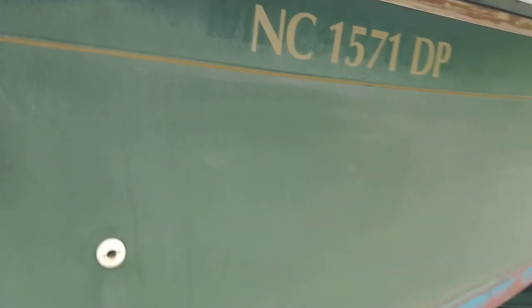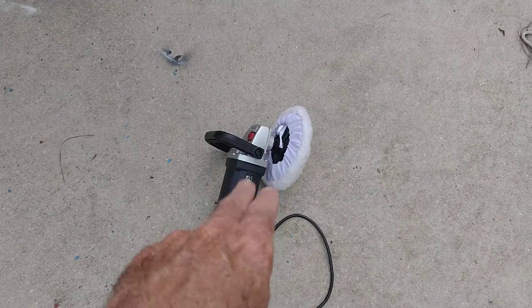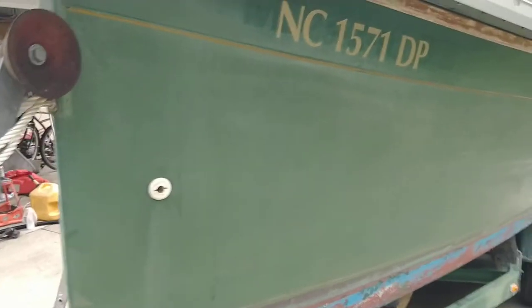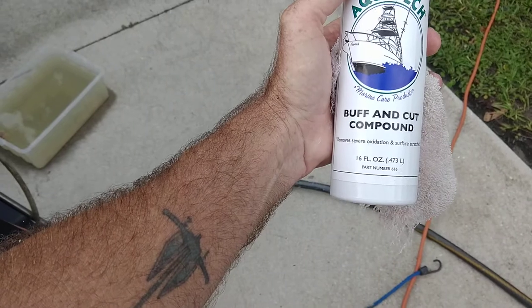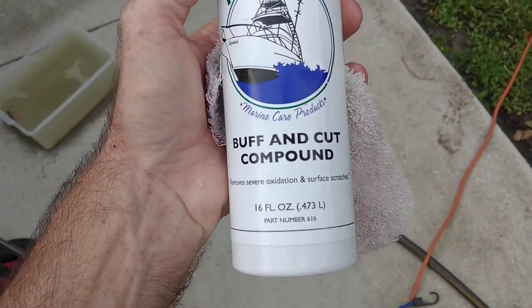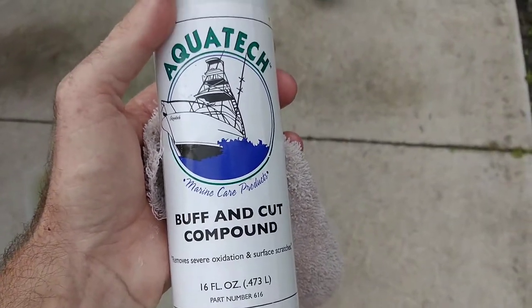You can see how chalky it is right now. I've just got a Harbor Freight buffer with multi-speed and a Harbor Freight wool pad on the end — hook and loop. I have some cutting compound; it is buff and cut compound, Aqua Tech, which is a North Carolina company — southeast North Carolina. I'm sure there are many buff and cut compounds that could work.